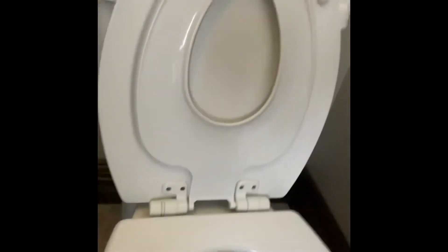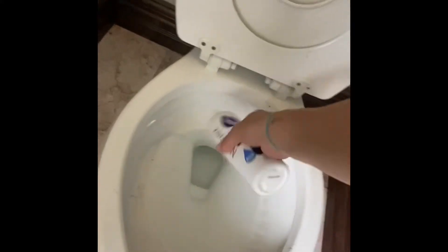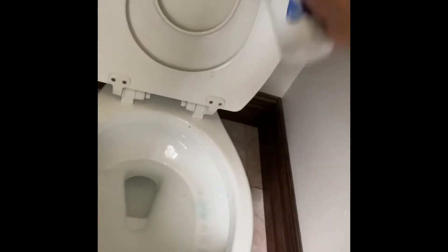As we get more into the toilet, you'll see some trickier spots — some buildup of nasty urine stains and some mold. I'm just going to do a quick squirt of the bathroom cleaner — sorry, one-handed. I really need to invest in one of those tripod things.